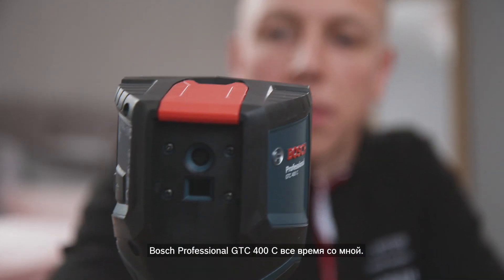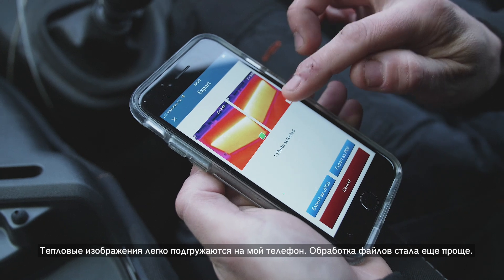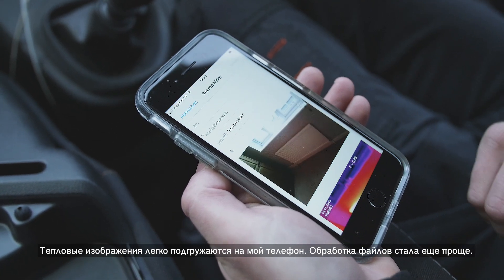I use the Bosch Professional GTC400C all the time. It clearly shows the problem to the customer and speeds up the whole process. It's really easy to transfer the thermal images to my phone, which makes processing the quotation simple.